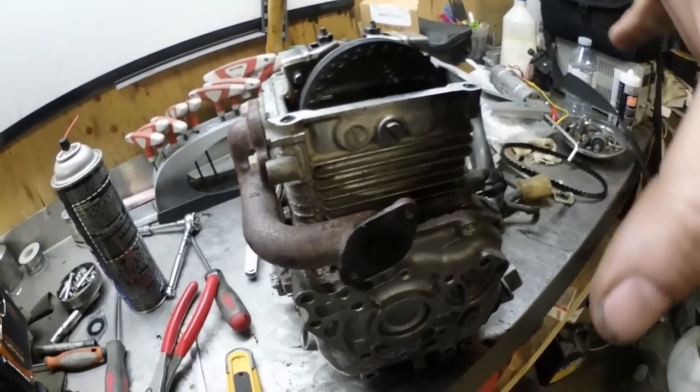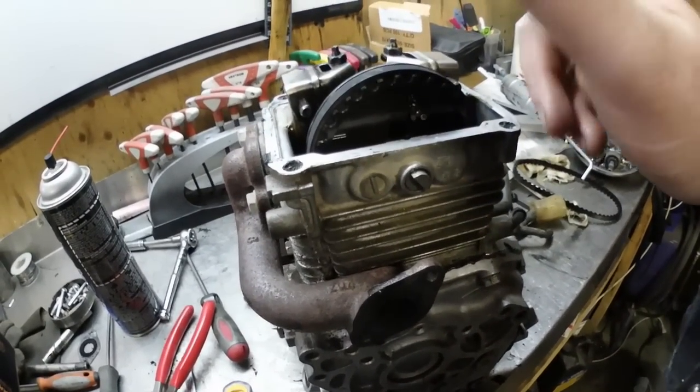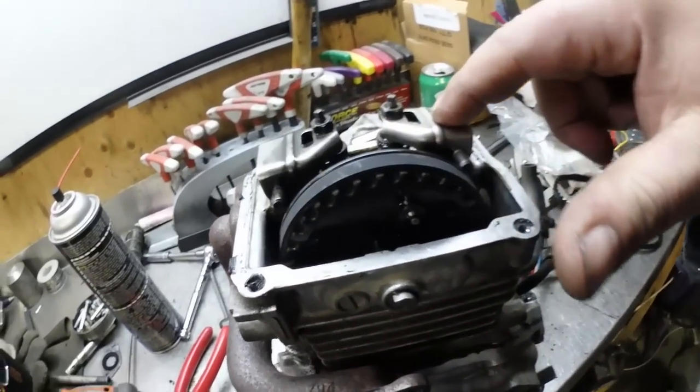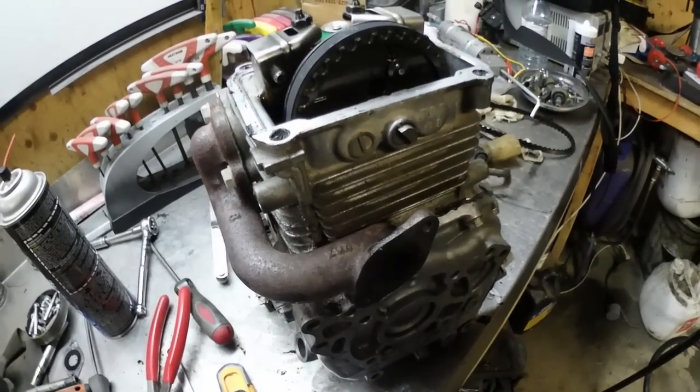The last point I'm going to give out is: while you've got everything apart, it's a good time to check your valve clearance as well. I've got a video in the playlist on that. We're going to assemble this and then we're pretty much done.